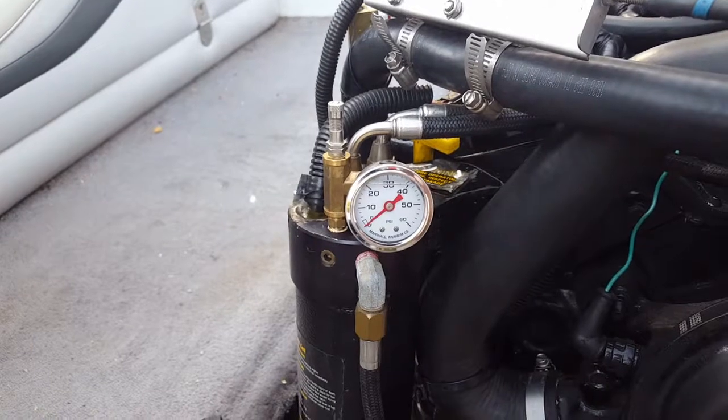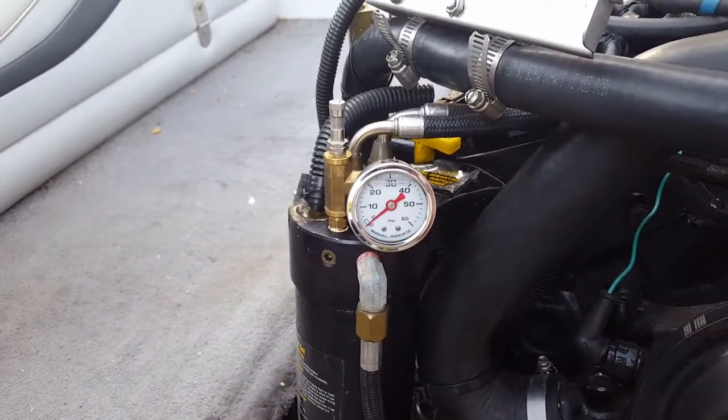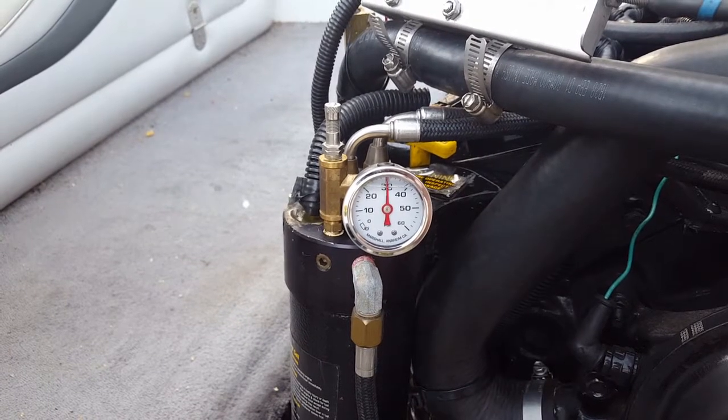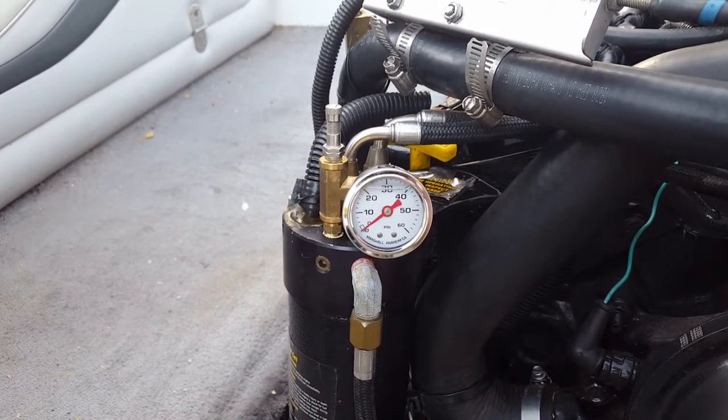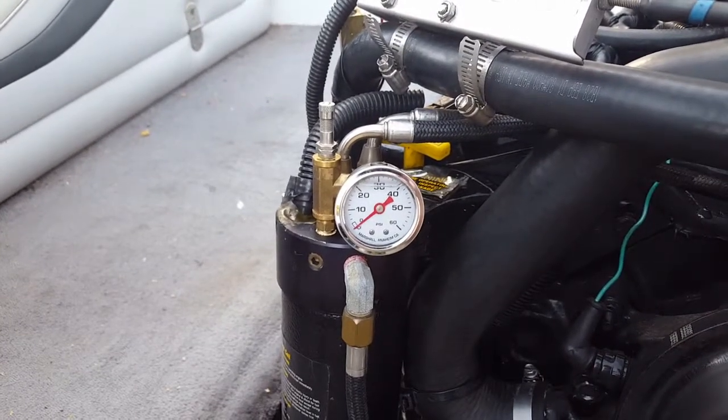Alright, we're going to test it out. Got power to the engine — let's see what happens if I turn the key. There we go. Pumps it right up to 30 PSI. And I know that I've got no problems with my fuel pressure.